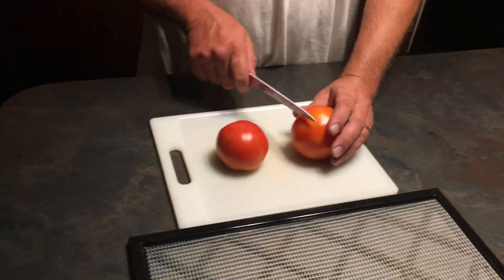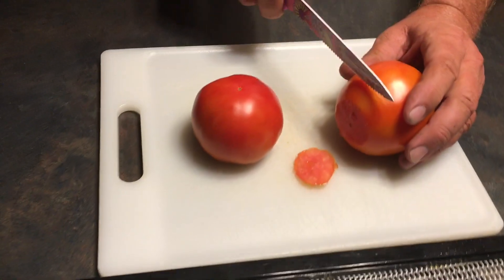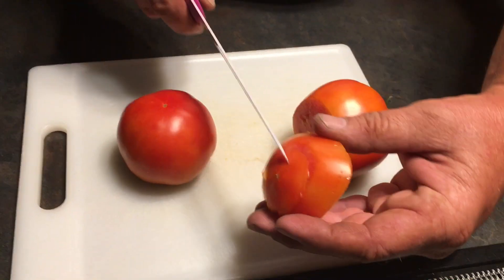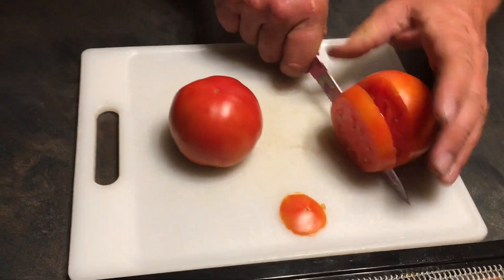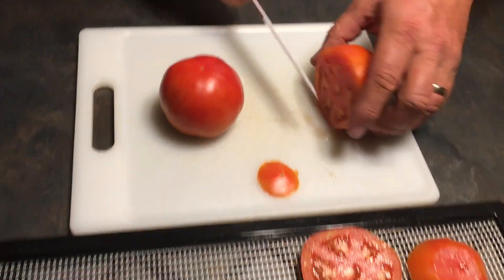They're cleaned, we washed them. Got our work surface all good and clean, and we're just going to cut these thick, just like this. I cut the tip off to help it dehydrate.